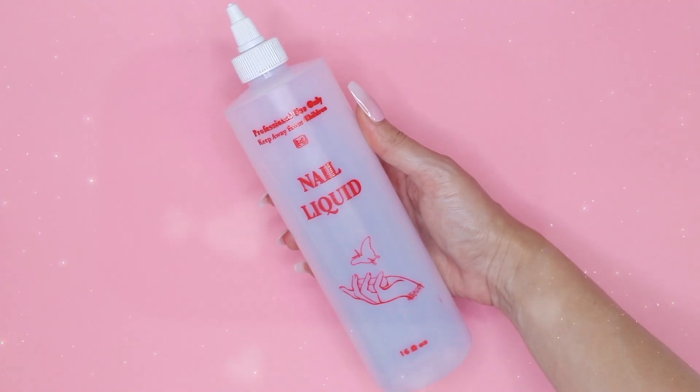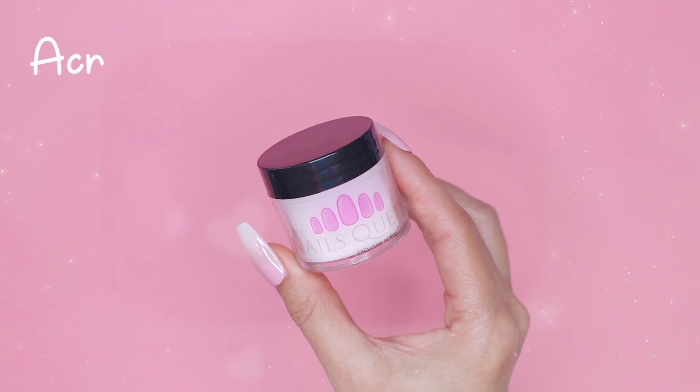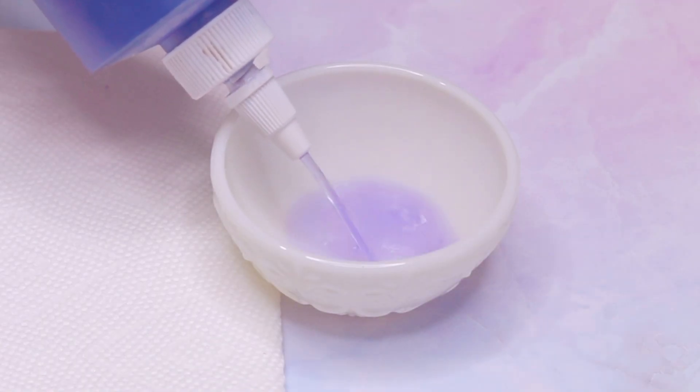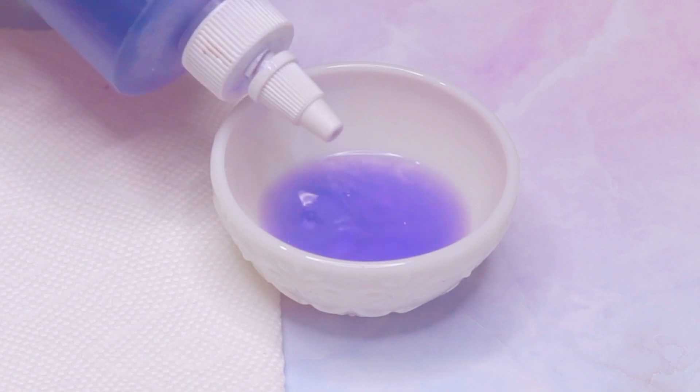Monomer and polymer are the two key components used in the application of acrylic nails. Monomer is a liquid substance that acts as — I call it — the building block. It is usually a combination of liquid monomers such as ethylmethacrylate and a catalyst. When the monomer is mixed with acrylic powder, it initiates a chemical reaction that leads to the formation of a hardened material known as polymer.